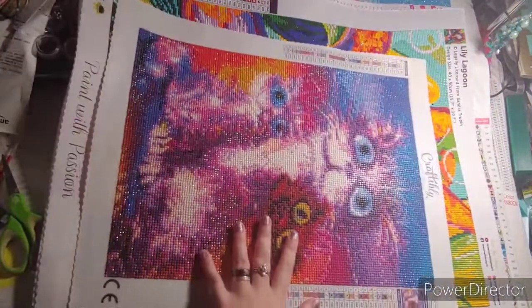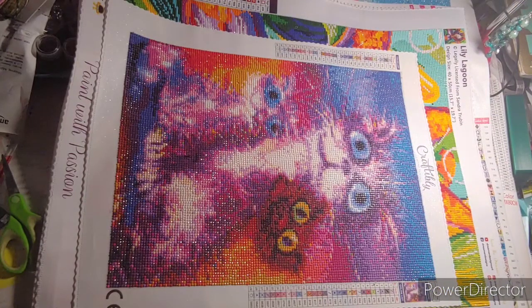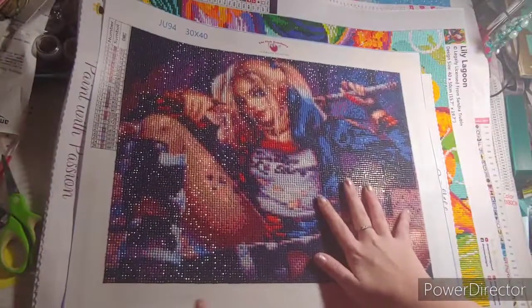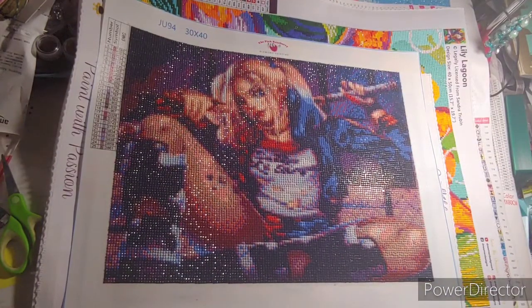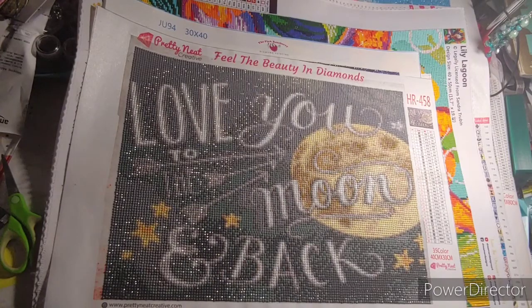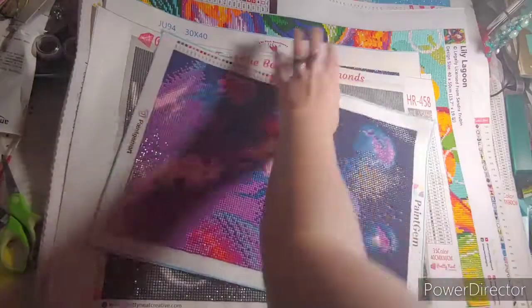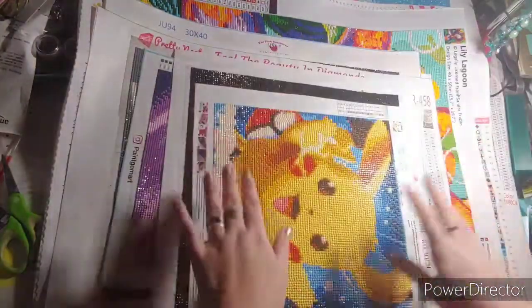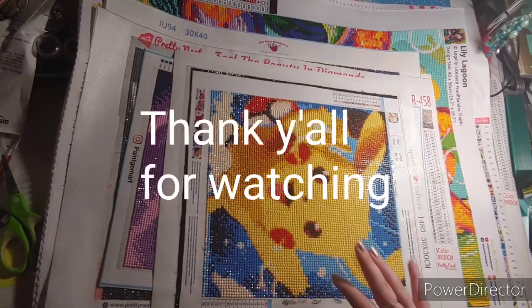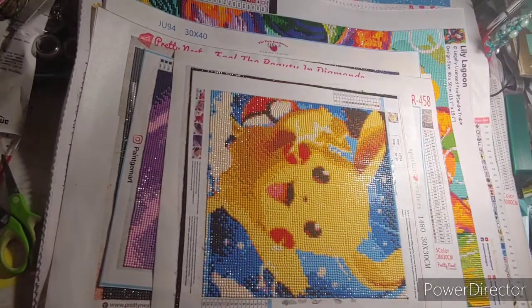I'll just turn that like that so y'all can see how beautiful my Harley Quinn is. If you like this video, please give it a thumbs up. If you haven't already subscribed, please do — I greatly appreciate it. Also hit that notification bell so you know when I put up a video. If you have any questions or comments, please leave them down in the comment section below. I do also have my email if you would like to email me. But other than that, I will see you on my next video. Bye! Keep on crafting y'all!